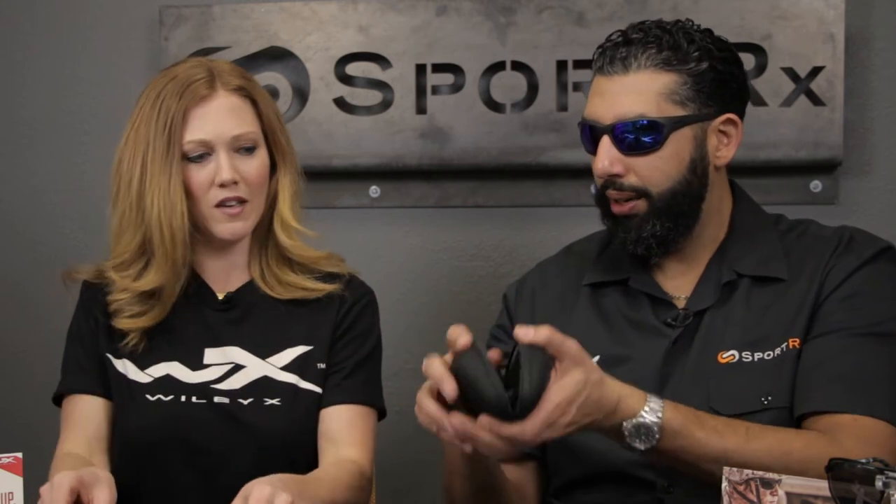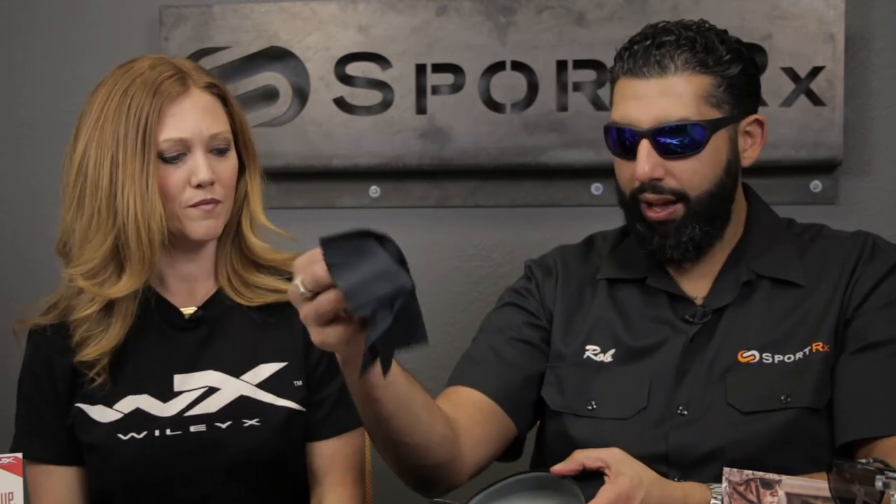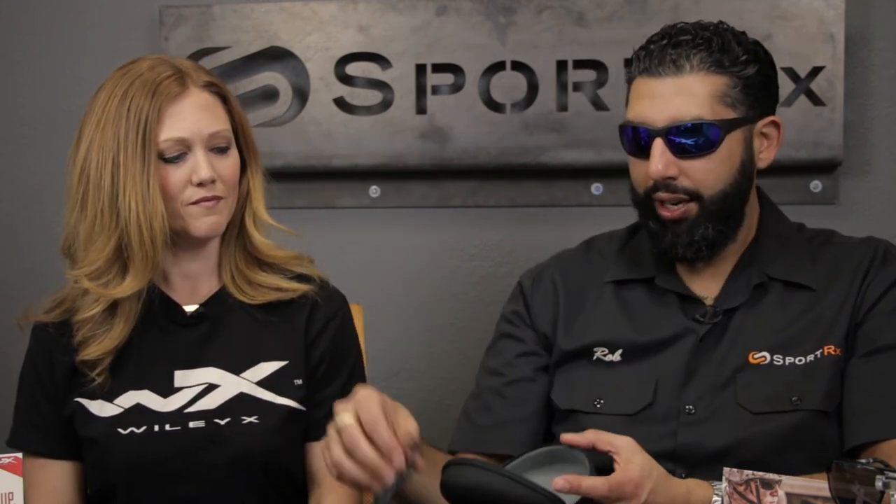Retail price points on this frame are $80 for non-polarized or $130 for polarized. And with that pricing you're going to get the frame and all these wonderful accessories. This one comes with the cleaning cloth, the cord leash, and this amazing hard case, all included.